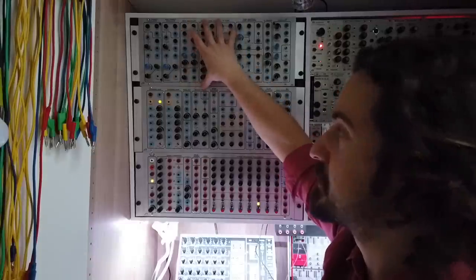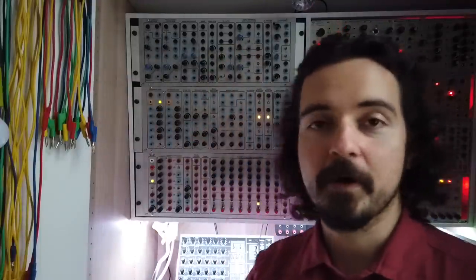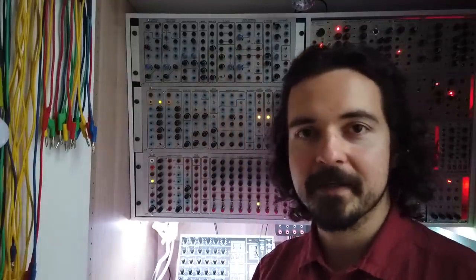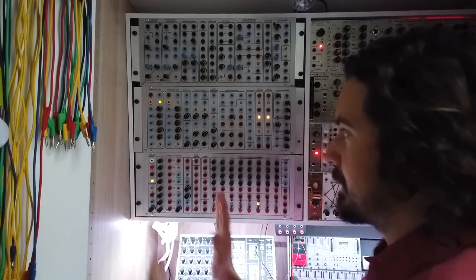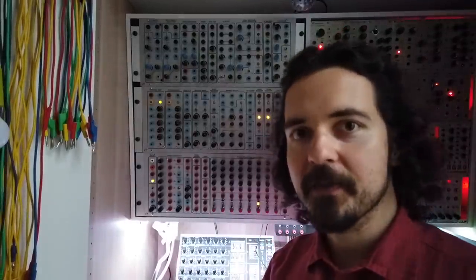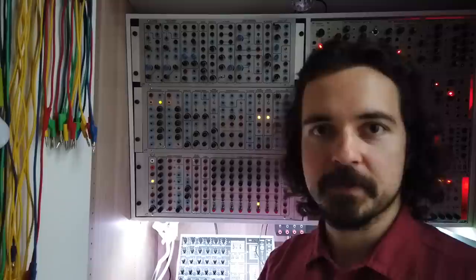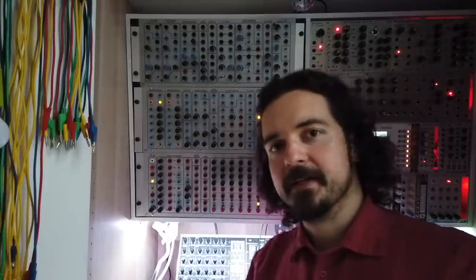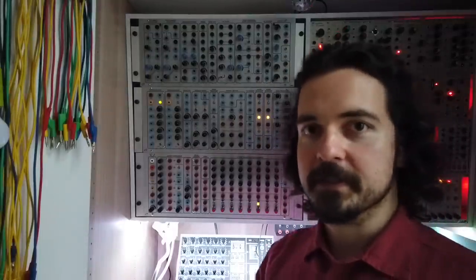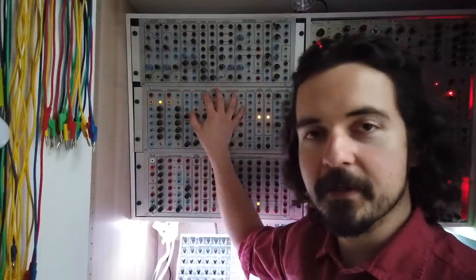Apart from these pre-configured designs, there are lots of other options in the Serge format — half-size front panels with custom module configurations, and Eurorack modules using Serge circuits. This was just something I got a good deal on that looked very interesting and complete as a setup.